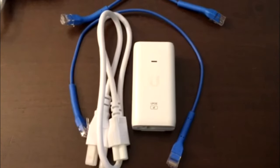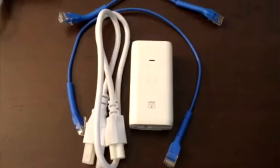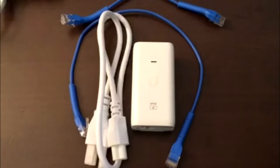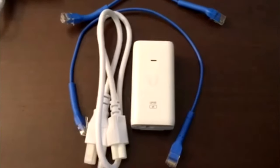Hello, GB Networks here. Today I'm going to be bringing you a short little video about how to use and set up a PoE injector to power an access point or anything like that. So let's get into it.